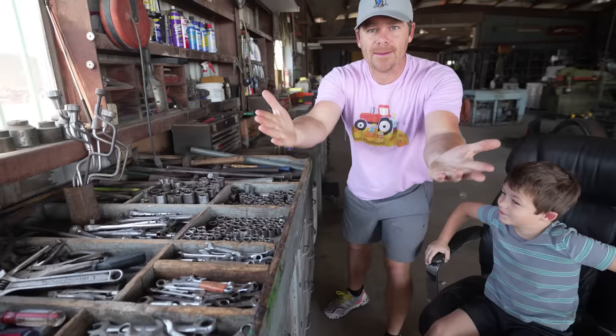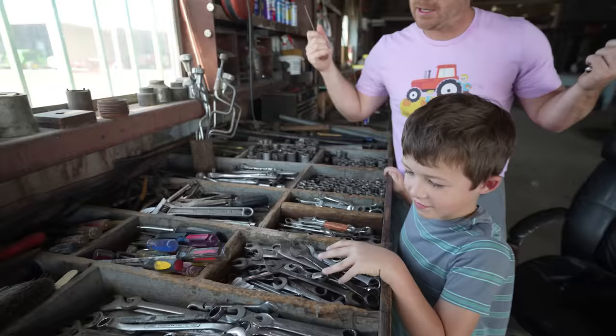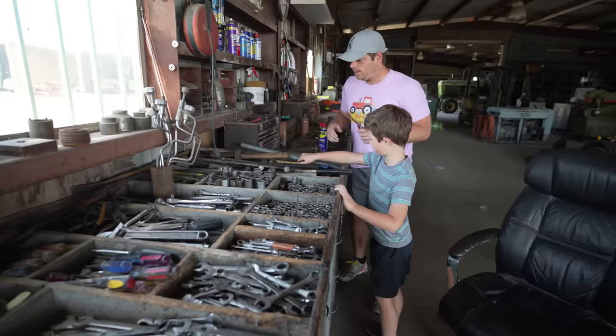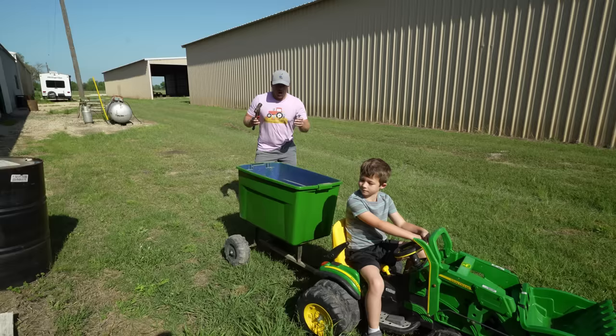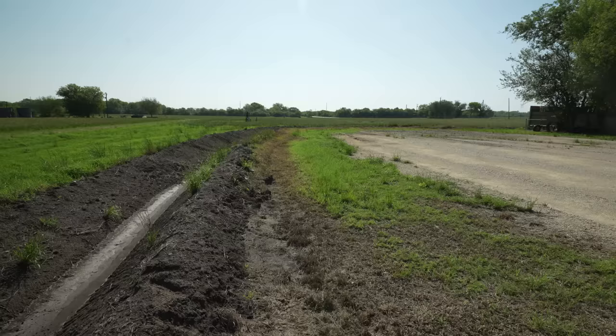Alright, we need to get some tools so we can fix my tractor and get back to work. What do you think we're gonna need? A wrench — we'll definitely need a wrench. What else? A screwdriver — perfect, we will need a screwdriver. I'm thinking we'll probably need a hammer too. Hudson found us a hammer — let's put all these in your trailer and continue our adventure.